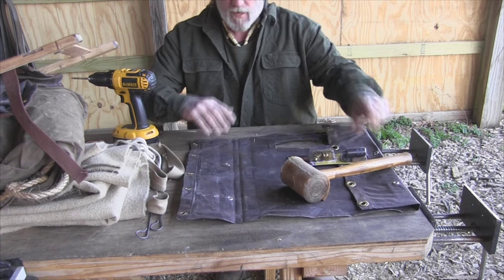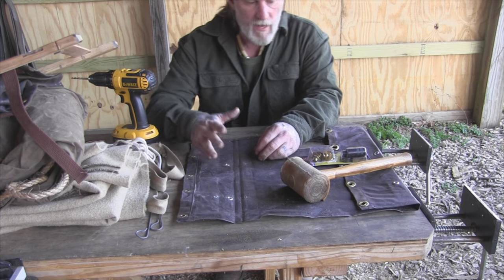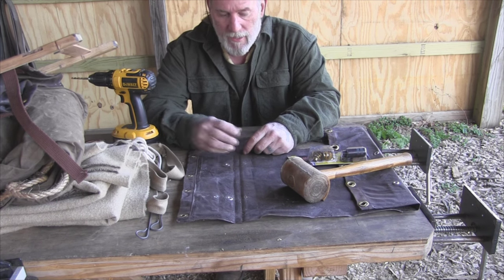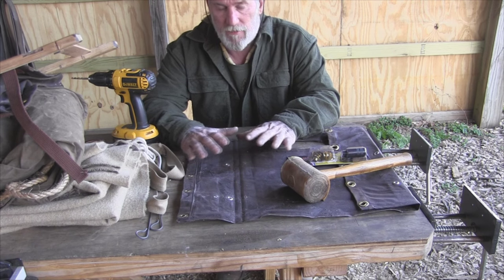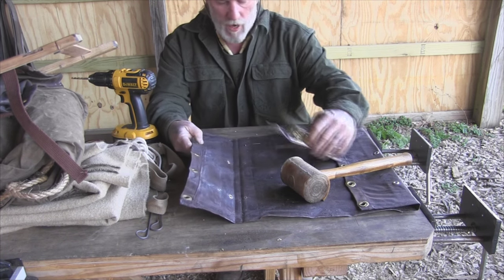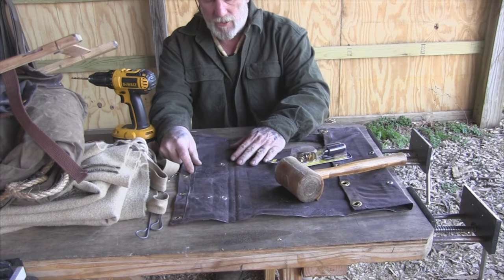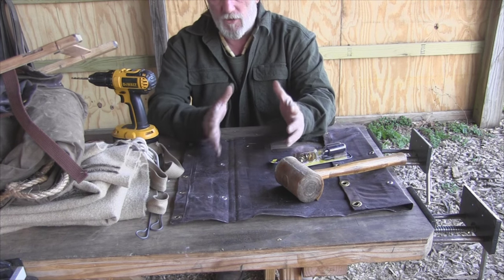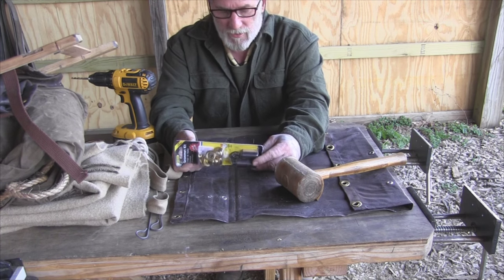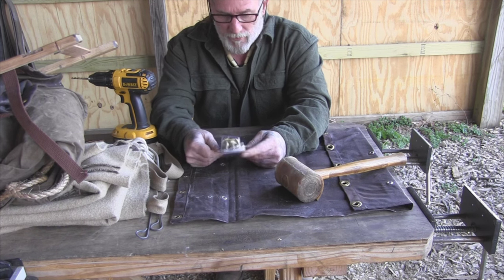Having the ability to set grommets in canvas will give you a lot of versatility when making your own gear. This is prototype gear — the beta version of this pack — so if it's not exactly the same in all spots, that's okay. You've got smaller grommets here than we put in on this side, but I'm not worried about matching everything perfectly. I want to get the functionality right first, then worry about the aesthetics. You can buy these grommet kits pretty cheap online — this one came off Amazon, with probably 20 grommets in it.